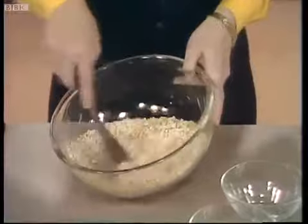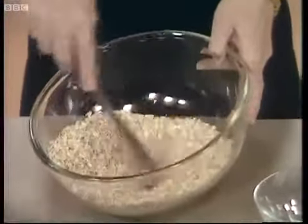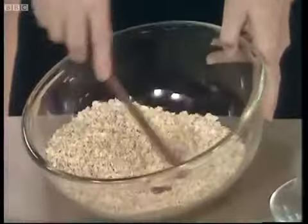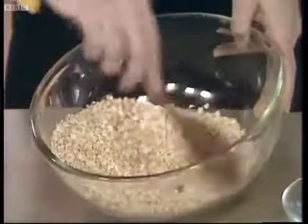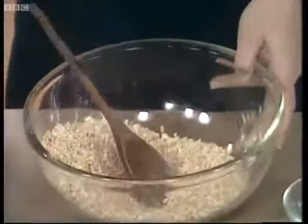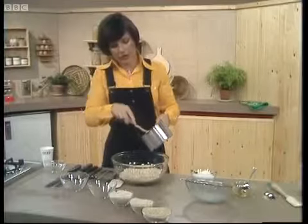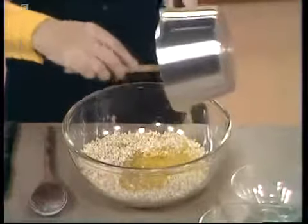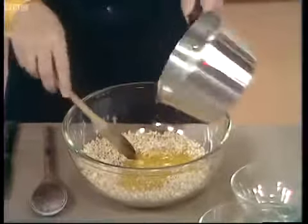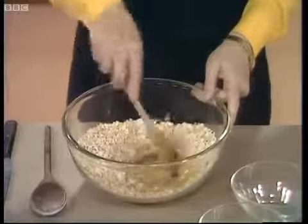Now all you do is just mix those two types of oats together. Don't worry if you can't get jumbo oats — you can make these biscuits using all porridge oats. It's nice to have the two textures if you can. Then just one more ingredient: four ounces of melted margarine, which you melt in a saucepan being careful not to let it burn, just melt, and then you mix it all up together.